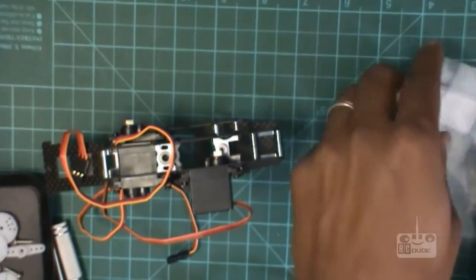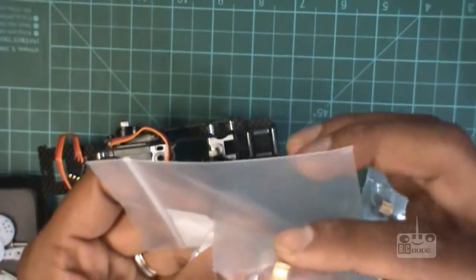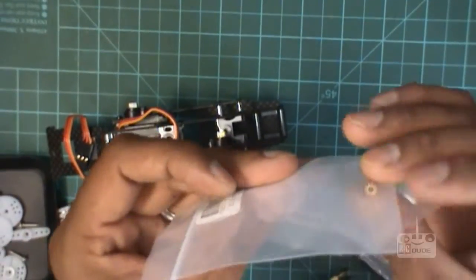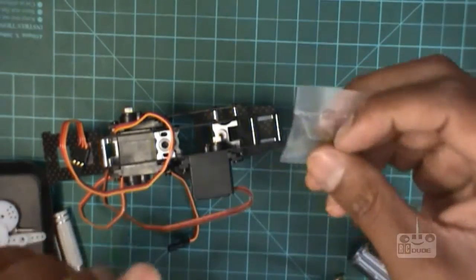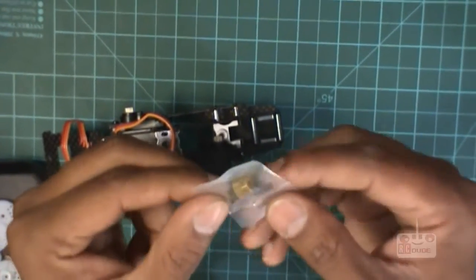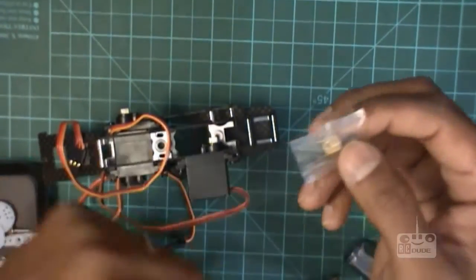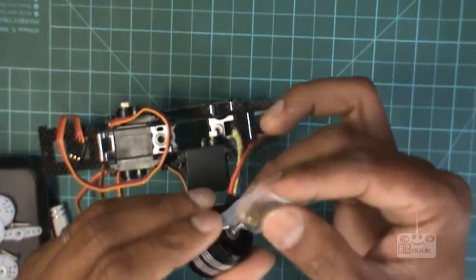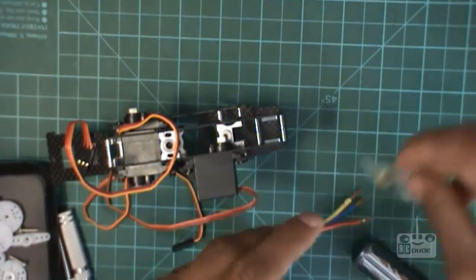I also bought some pinions for future use — we can use them later on. In the package of HK 250 they send you the pinion as well. Make sure what the recommended motor is and that it does fit. I'll go check — it should fit. I'll take it out.